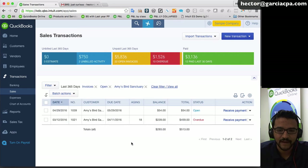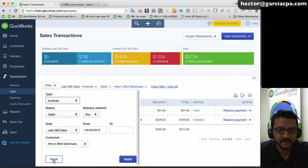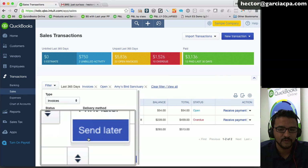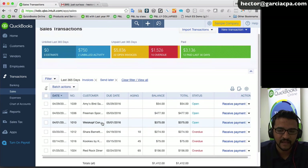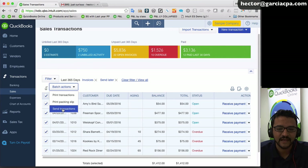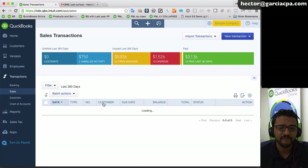Since there's no button here to send invoices in batch, follow the same process: click the Transactions tab on the left, click Sales, click Filter, set type to 'invoice,' and under delivery method select 'send later' — that's the key. Click Apply, and all invoices marked 'send later' will appear. Select all using the checkbox at the top, click 'batch actions,' click 'send transactions,' and all of those invoices will be emailed to clients in one shot.